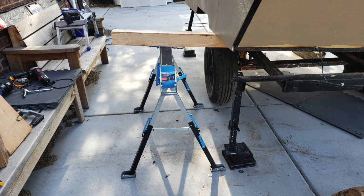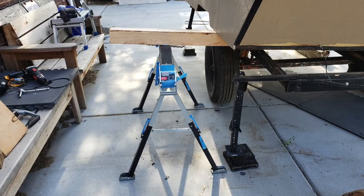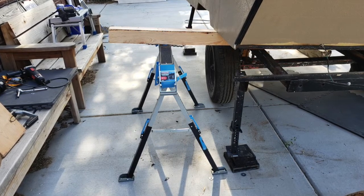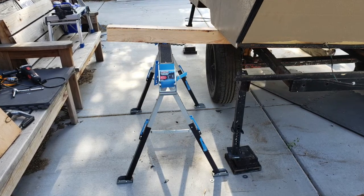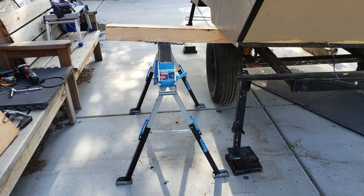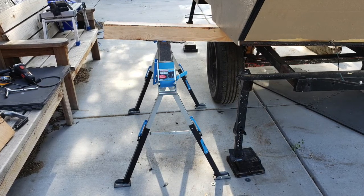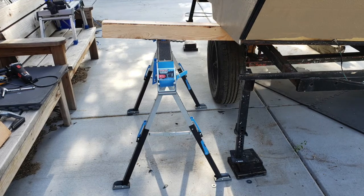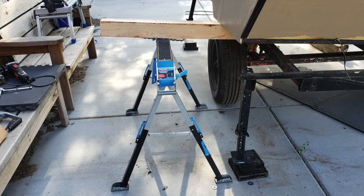I ran to the local hardware store and picked up a couple of Channel Lock heavy-duty sawhorses, and these seem to be able to hold up the weight — they're rated for 1,300 pounds versus 500. I was able to get this side done, now I just need to move over and get the other side jacked up as well.